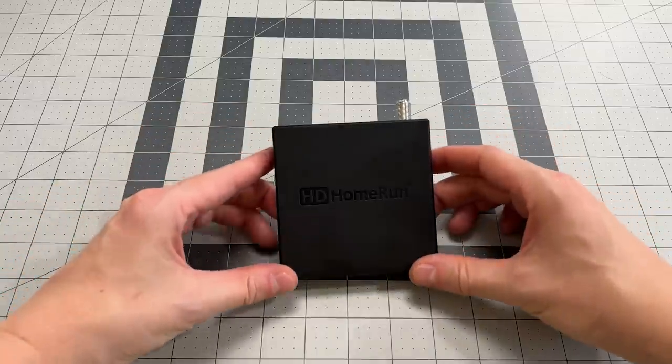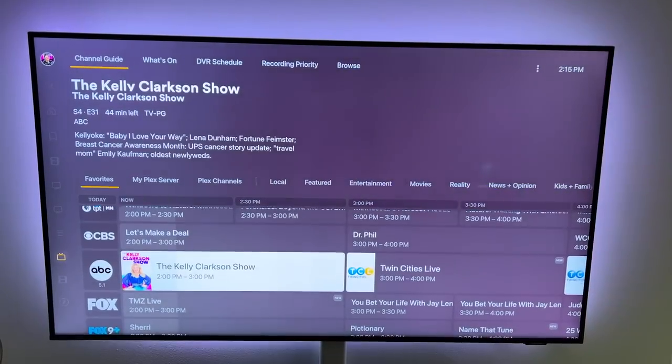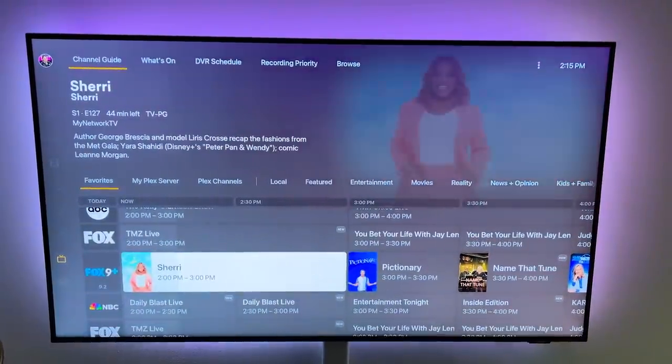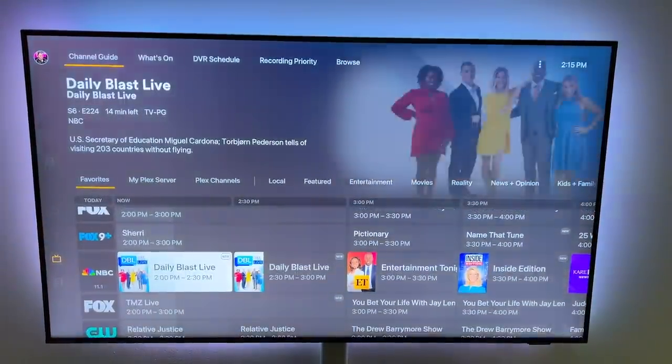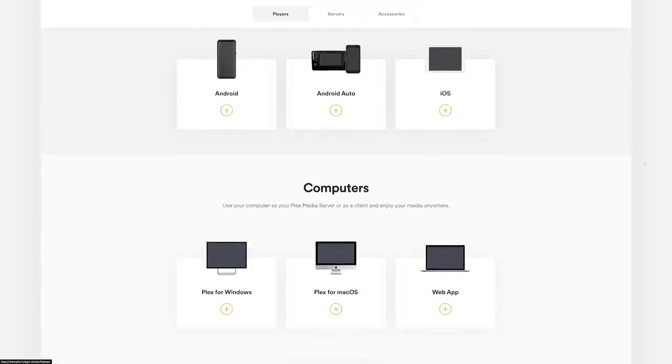With a TV tuner, an antenna, and a Plex Pass, you can turn your media server into a powerful DVR to record your favorite shows or watch them live — even on the go. You can record any show in your area, whether that be sports, local news, or your favorite TV series, and watch it from any device. Plex has apps for mobile devices, smart TVs, gaming consoles, Apple TV, the web, and more.